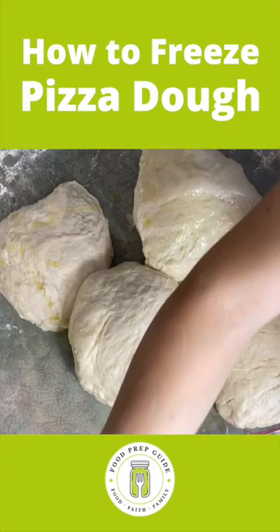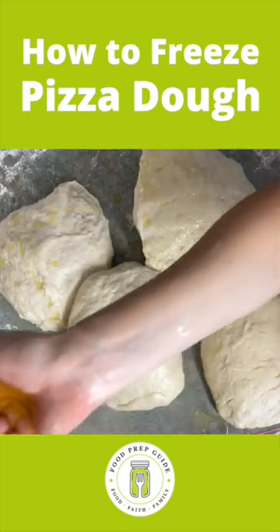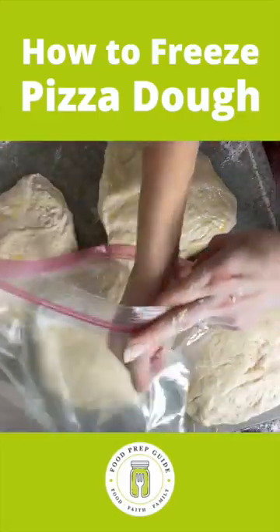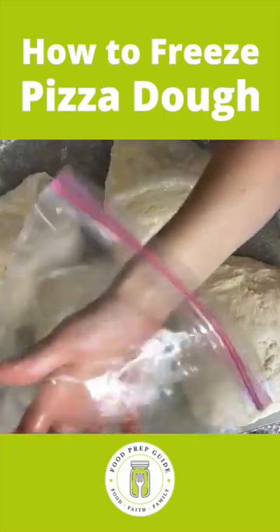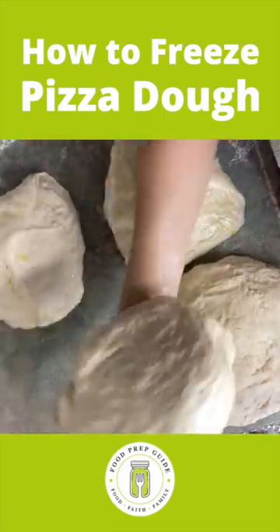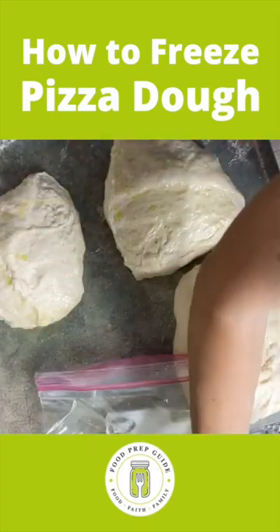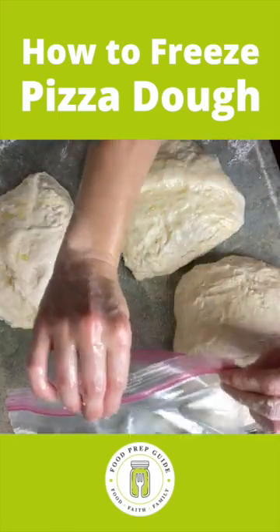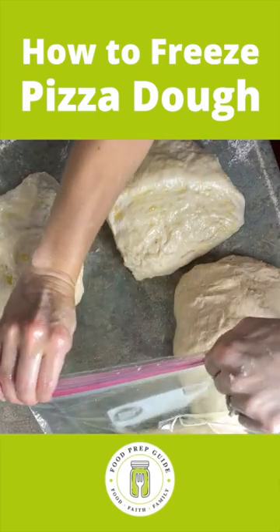I need to go ahead and put a little bit of olive oil in the bag itself. Pour a little bit into my hand, then go into the bag and just rub it around — top and bottom. Now the crust will go into the bag. Zip it shut, and this is ready to go into the freezer.